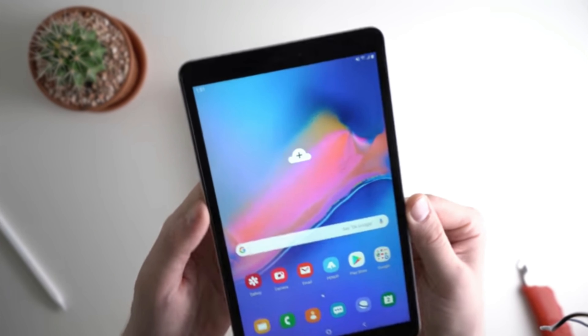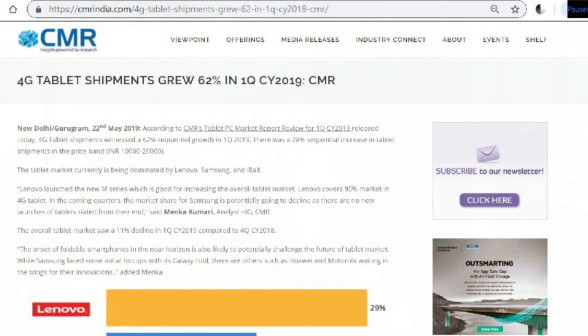The third tablet is the Samsung Galaxy Tab A8. We don't know the exact pricing of this one, but it's estimated to be about ₹10,000, and this one makes sense if it's 4G. I'm going to leave you with some thoughts about the Indian tablet market.